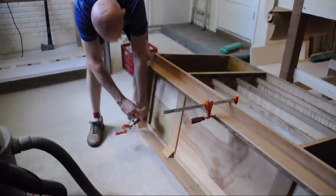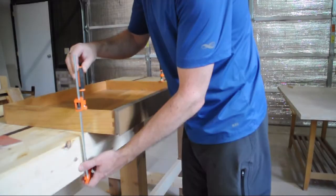It was a pretty cool-looking piece of furniture. There were a few pieces broken off, so I had to glue them back on.